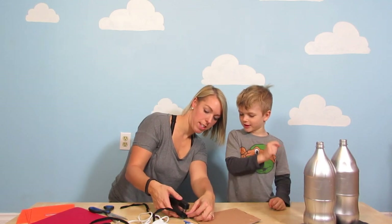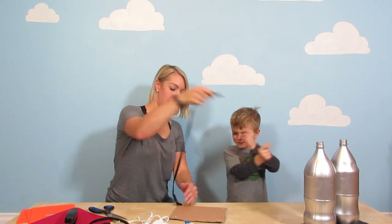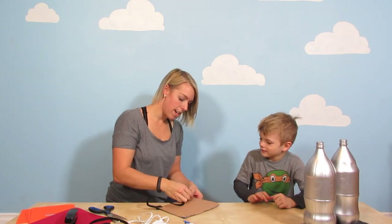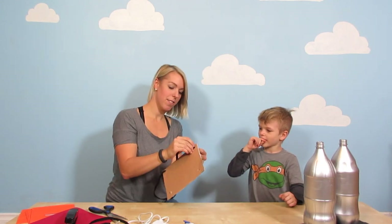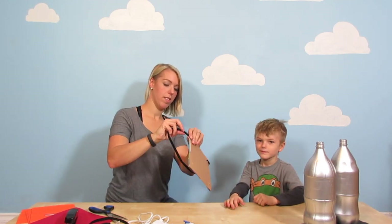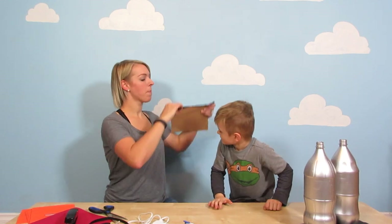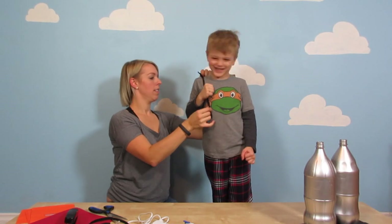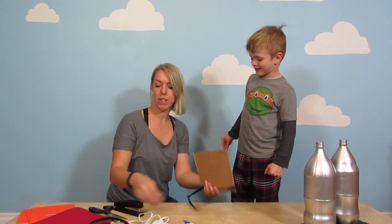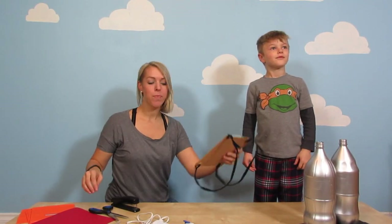Maybe we'll do an extra two. And then we are going to go through the other side like this. Let's test it out first — stand up for a sec. Oh yeah, that works! And we're gonna do the same on the other side. So we have our straps ready to go and our back part that the jets are gonna be attached to. It's working!